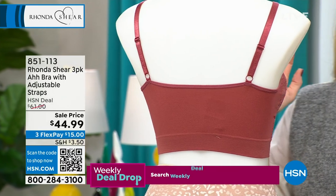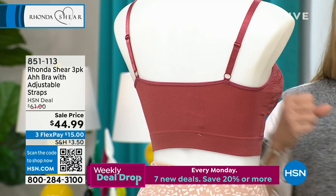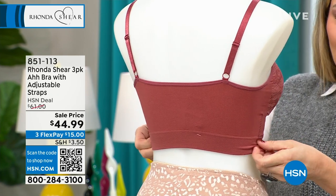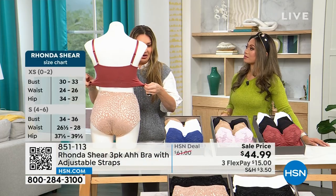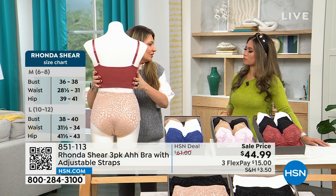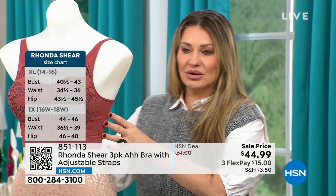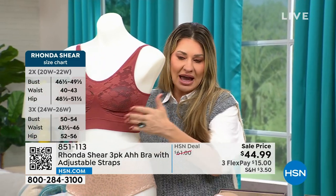If you're new to Ronda Shear, she took the guesswork out of sizing 20 years ago. We used to have to know our alphabet and use a tape measure, but now you just shop your top. I'm a large, I step into this as a large — and you get the stretch so it goes up and down with you. We all go up and down seven to ten pounds a month, so you want something that's not restrictive. That's why we rip our bras off at home, but this bra is comfortable enough to keep on.